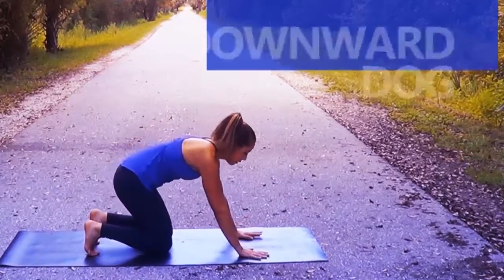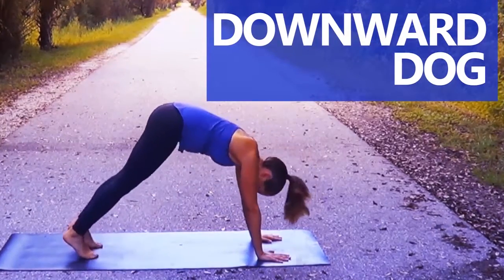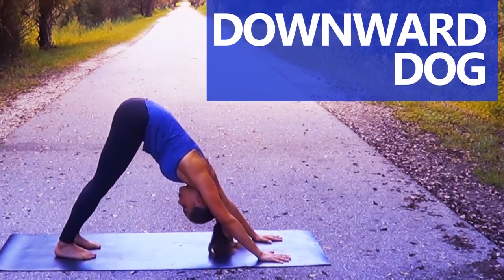Our first pose is downward dog. This will open up your hips, quads, calves, hamstrings, arms, and upper back.